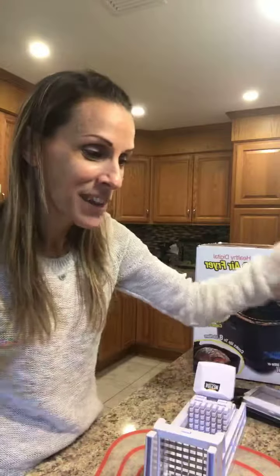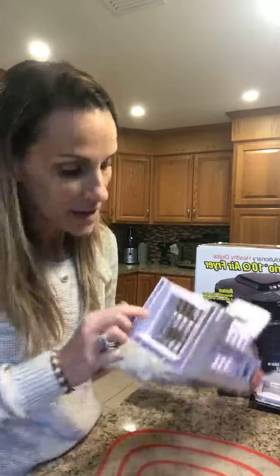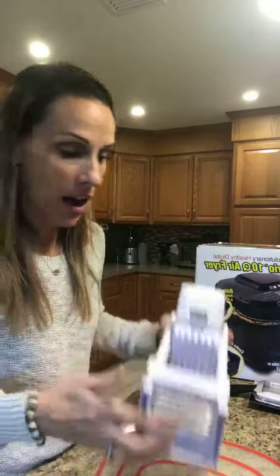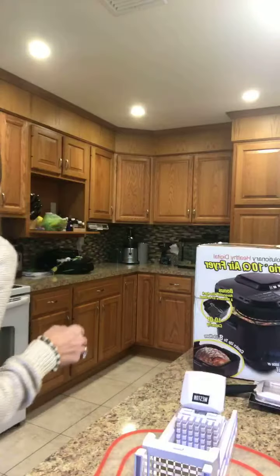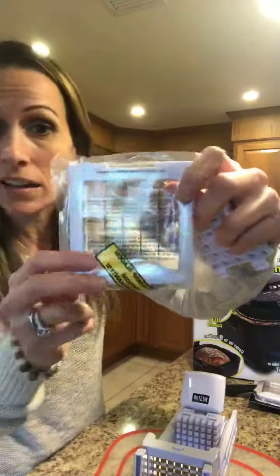I got it at Bed Bath & Beyond — it cuts vegetables or whatever you want into sticks. There are two sizes: this is like the itty bitty small size, or there's a second blade if you want it to be a little thicker.